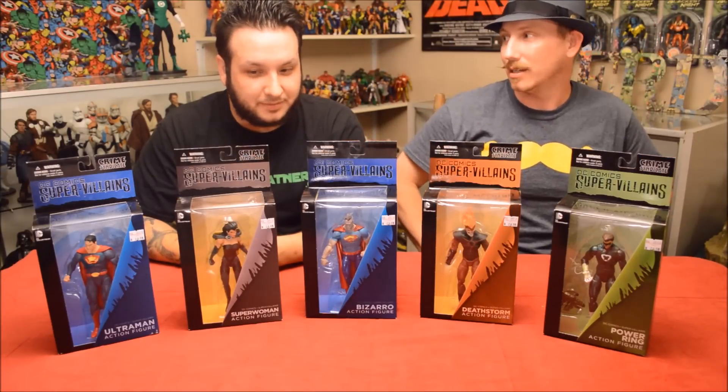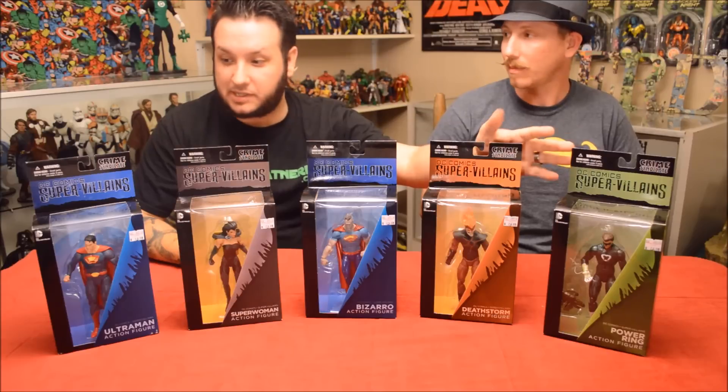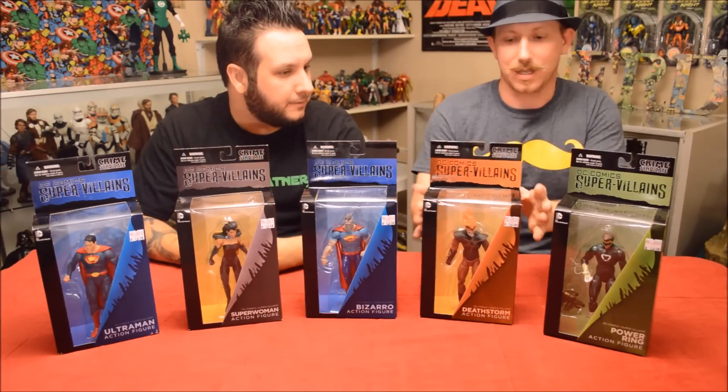So yeah, we're broke — it's powdered milk for a while. But we're gonna jump right into them. These two are some of the best in the line, I think. Definitely this guy right here, so let's get into it.